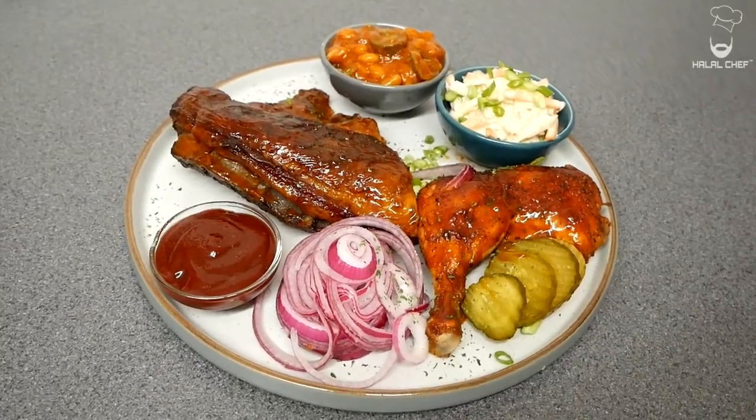Hey, salaam, I hope you guys are well. Halal Chef is back for another video, and this time I'm making a barbecue platter. It will have lamb ribs, chicken, beans, coleslaw, and pickles. You guys are gonna absolutely love this.